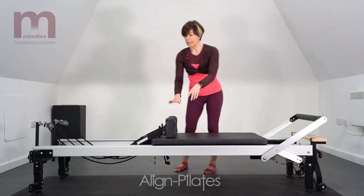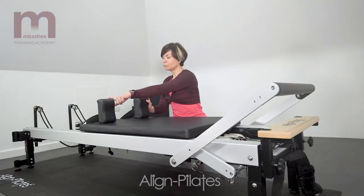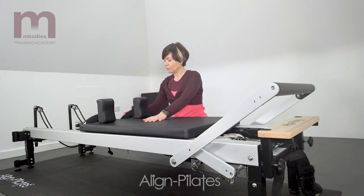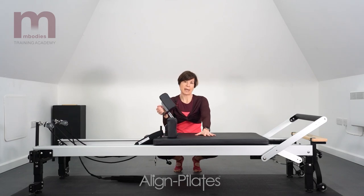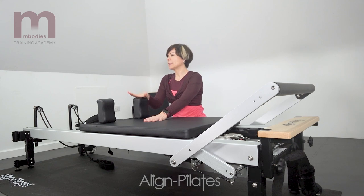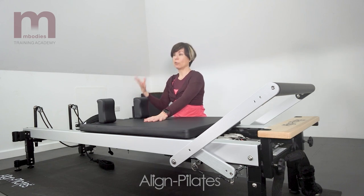Moving up to the shoulder rests on the carriage — now they can either be fixed in there, or in a lot of Reformers you can take them out and slot them back in again. Quite often that's the case if you have a Reformer that can convert into either a tower or a Cadillac.